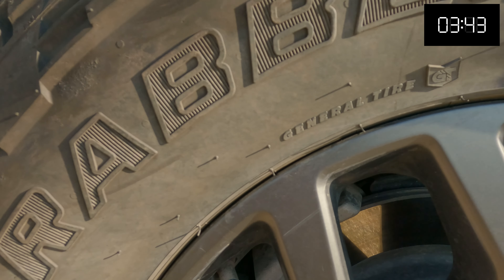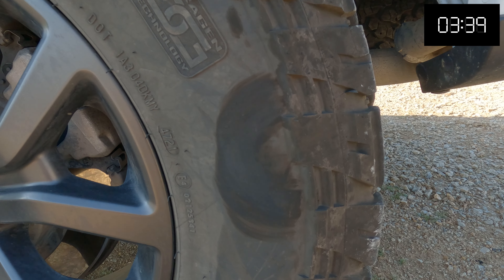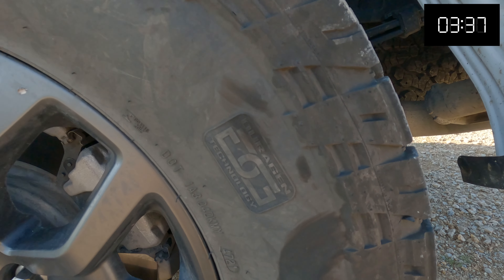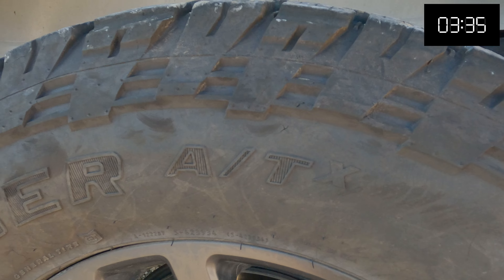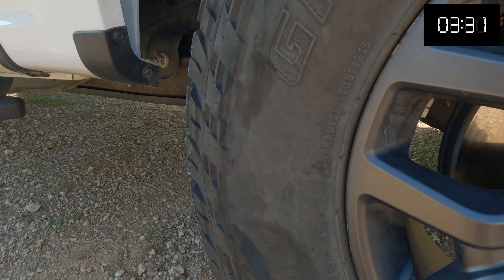My experience with any tire comes down to: what is my PSI, where is my tire placement when I'm on these roads, and how aggressive and abusive am I actually being to the sidewalls of the tire. Looking at my tires, you can see that they get a lot of abuse. With any tire, no matter how expensive, if you screw up somewhere, you're going to cut it.